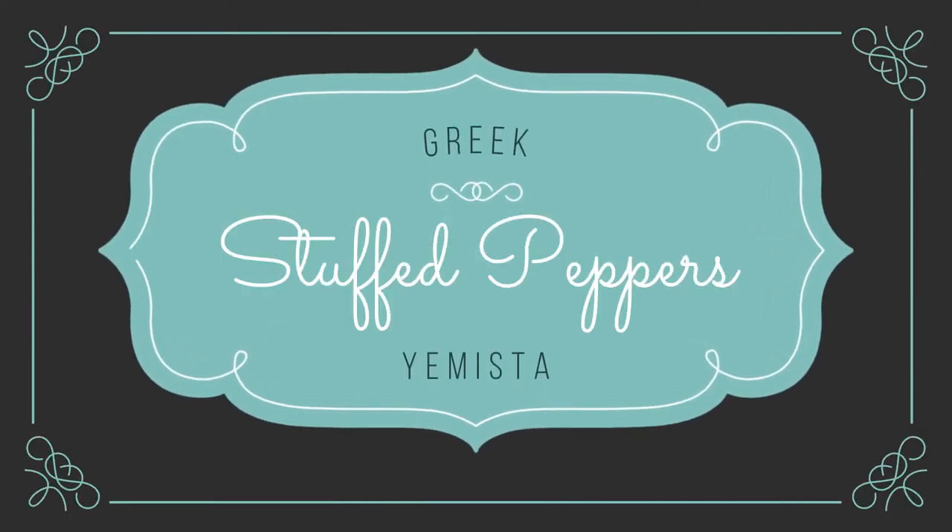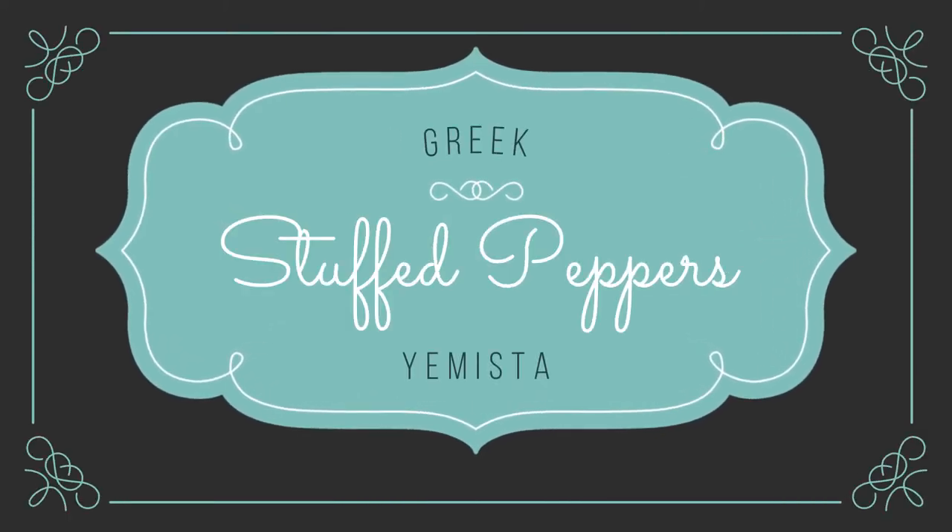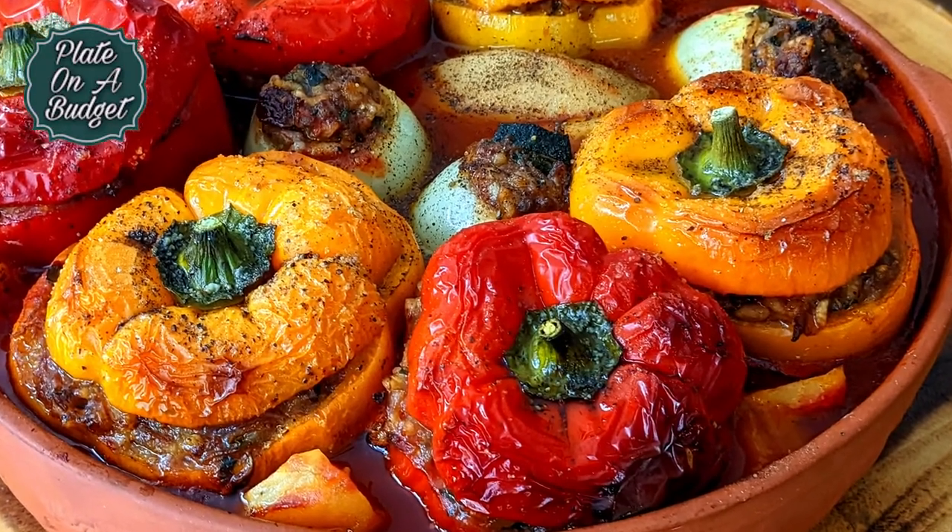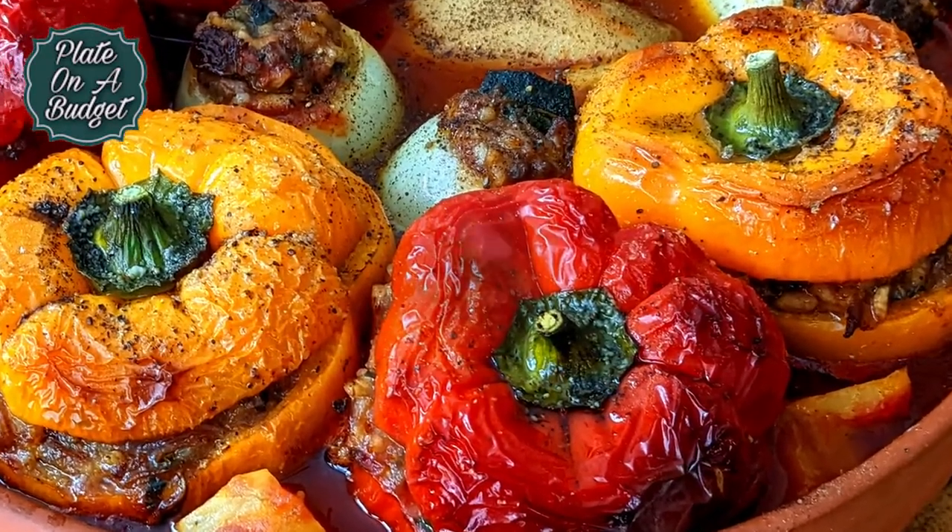Hi everyone, welcome back to Plate on a Budget. Today we will be making a Greek favorite, yemista, or stuffed peppers, Greek style. So let's get started.